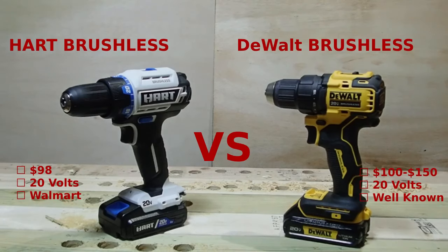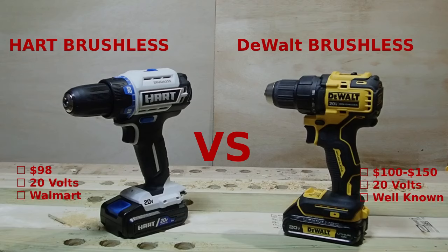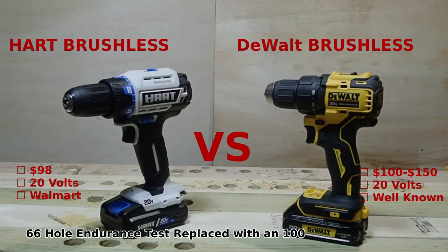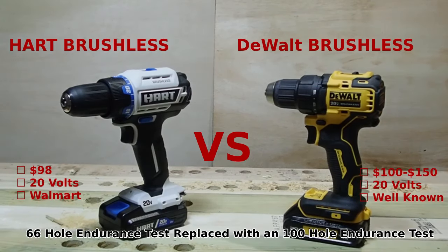I'm going to be testing both of them side by side — driving speed bits into two-by-fours, driving speed bits into pressure-treated two-by-fours, doing lag bolt tests, and even a 66-hole endurance test. We'll also test them both in the dark to see how all the lights work. Let's take a quick look at both of them and then let the testing begin.